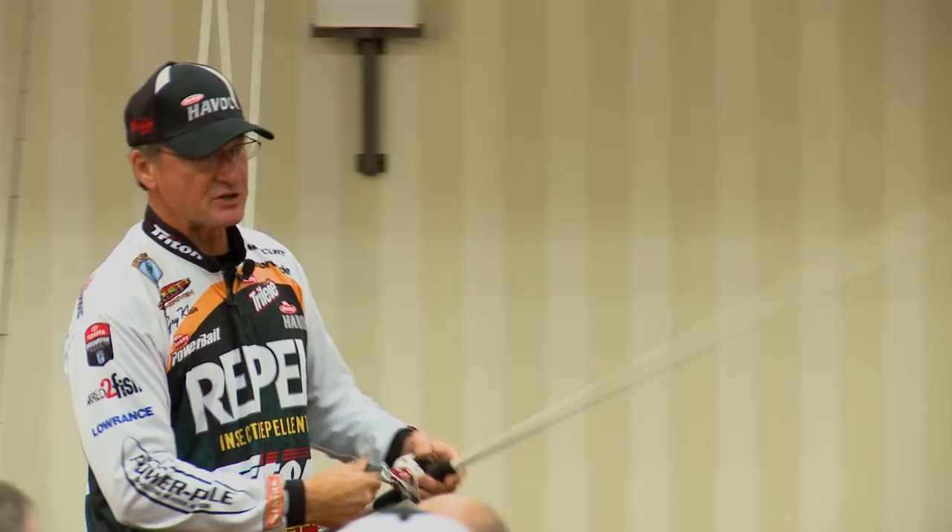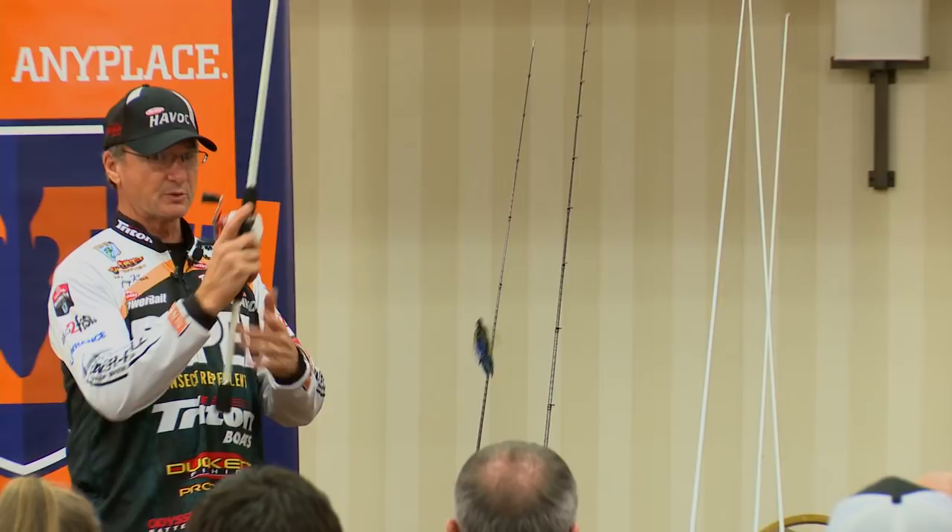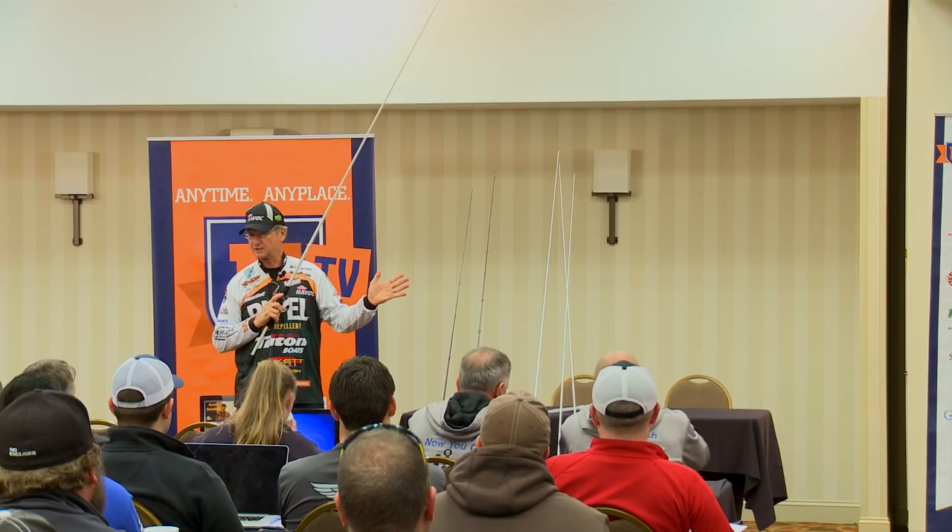Okay, so here's the flipping technique. I'll show you how easy it is — it's all on the wrist. I'm a right-handed fisherman. My flipping distance is about 18 to 22 feet. That's pretty much about what I flip.